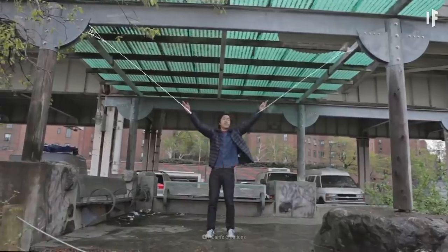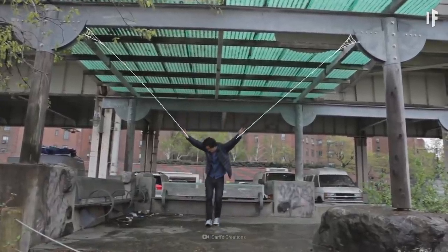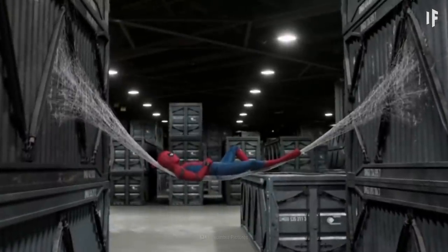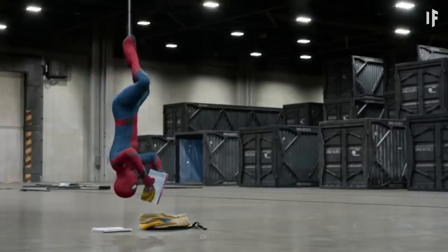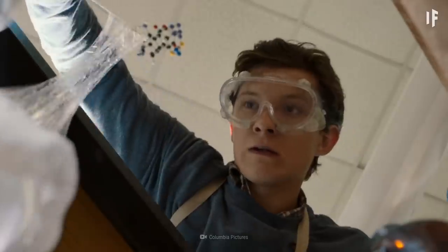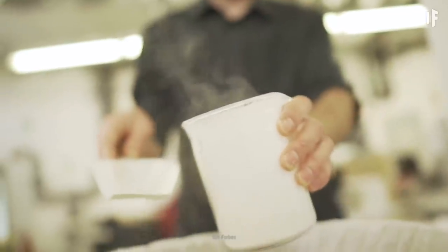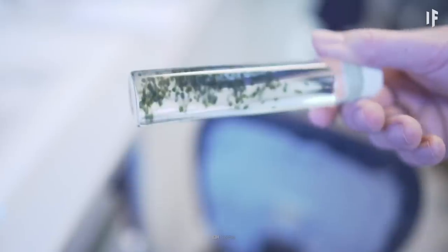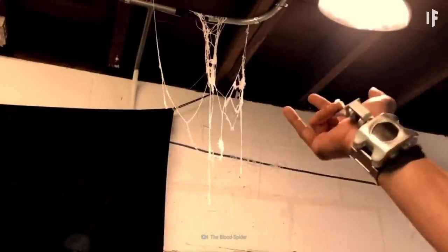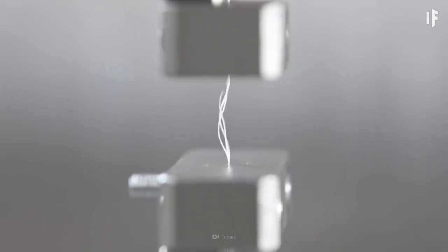All this carbon nanotube rope would allow you to do some pretty incredible things, but it still wouldn't be as exciting as Spider-Man's silk webs. We're still waiting on science to work that out. Recently, researchers used a modified strand of E. coli bacteria to create silk — and it behaved like spider silk and was even a bit stronger.